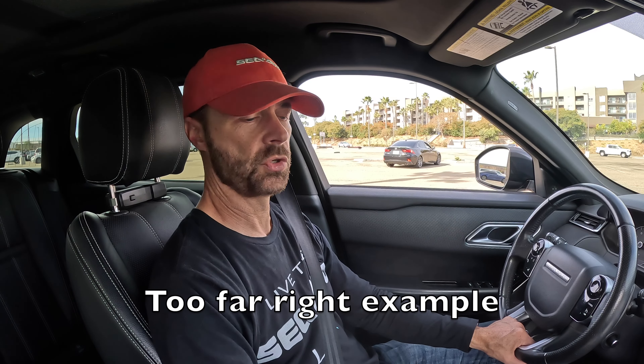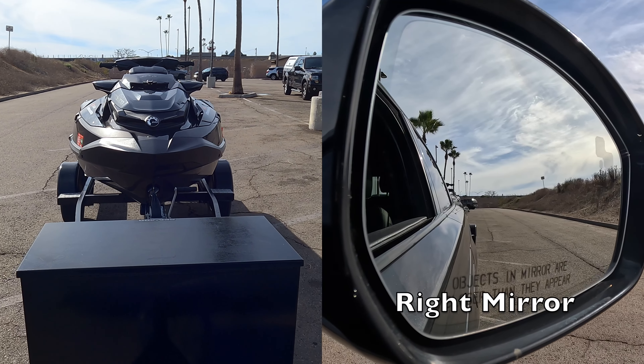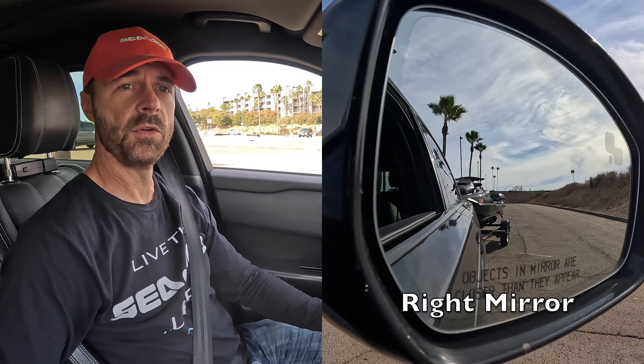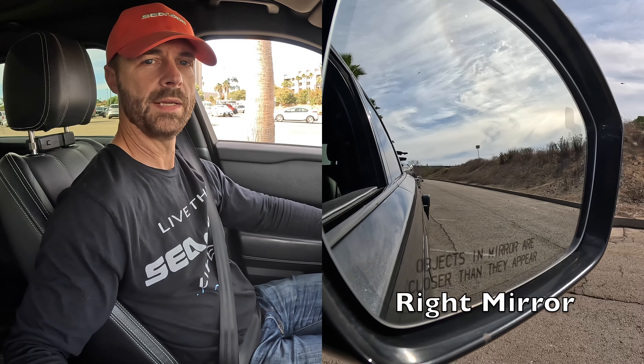Let's see what it looks like if the trailer goes the wrong way to the right hand side. Put it in reverse and go backwards. You can see the trailer outside that right mirror. Grab the wheel at the bottom and make a slightly bigger correction as you go backwards. There it went — it's out of the right mirror. Check the left mirror — that looks good. So we can continue to back up.